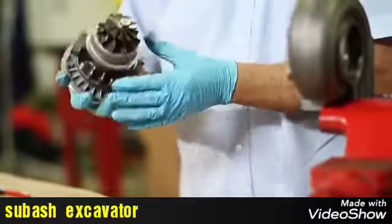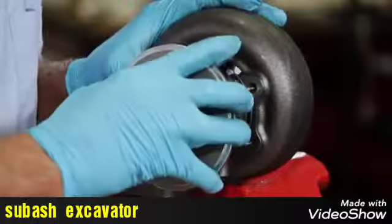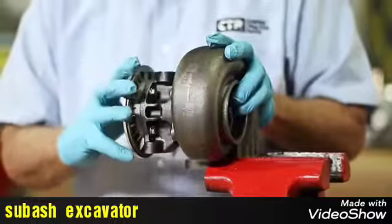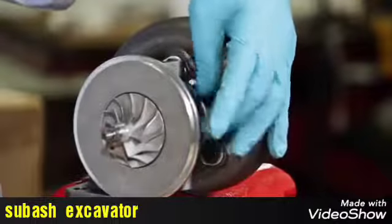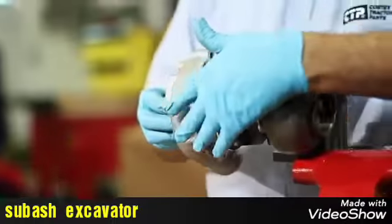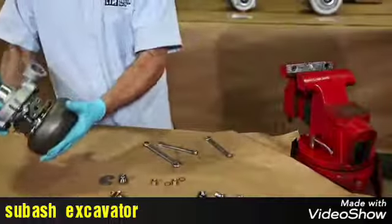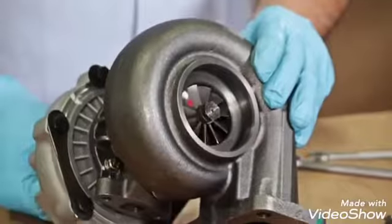Finally, we install the turbine and compressor housing together, making sure to match the marks that we put on the turbo before it was disassembled. And using the new bolts and plates from the repair kit, now our CTP Turbo is ready.